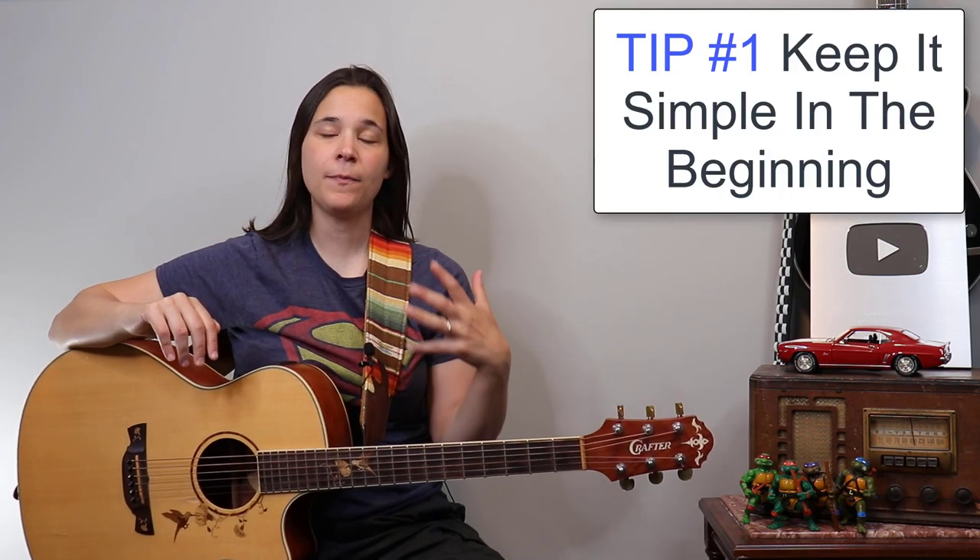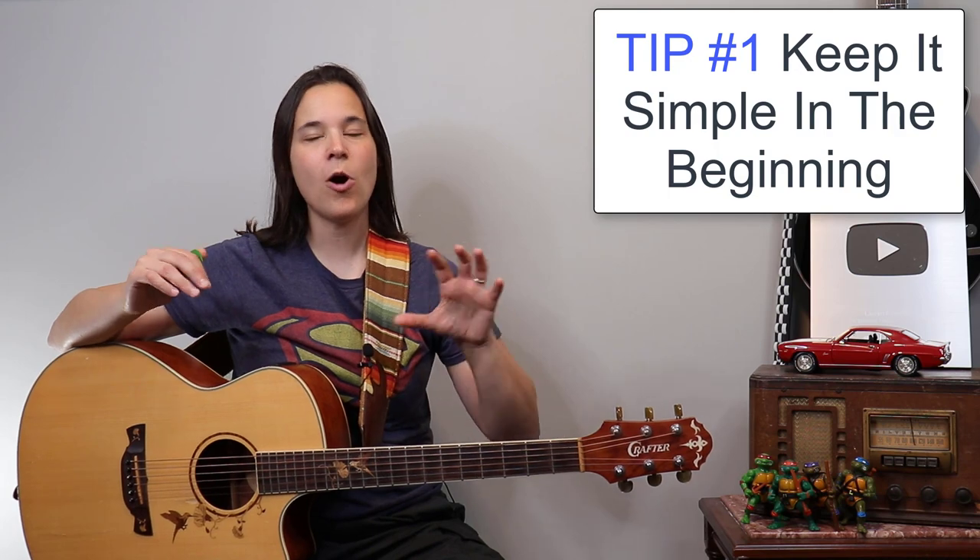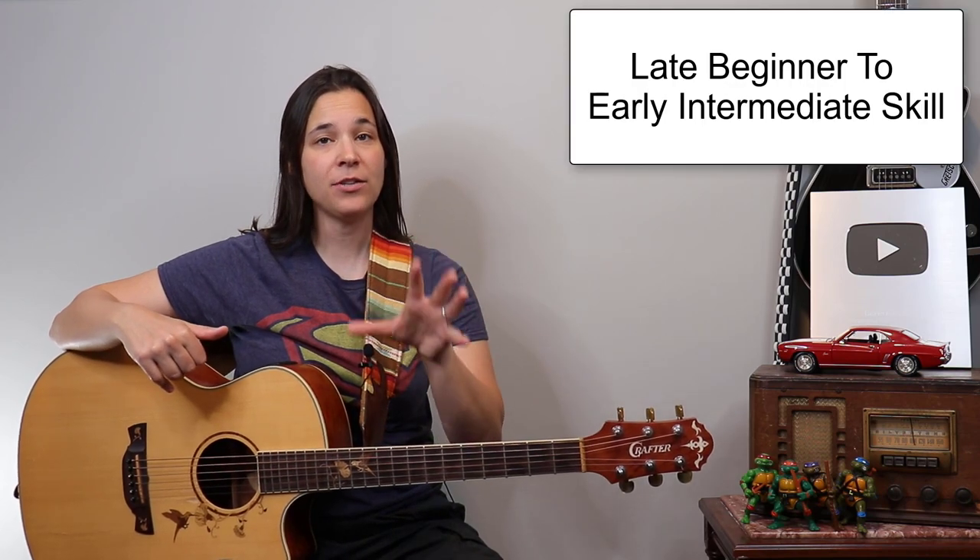Tip number one: keep things simple in the beginning. I know a lot of beginners want to rush to get to that point, but singing and playing the guitar is really more of a late beginner to early intermediate skill. Your strumming really has to be on autopilot — I'll talk about how we can do that in tip number three. But first, just keep it simple, and I'd recommend starting with songs where the chord changes right over the lyric.